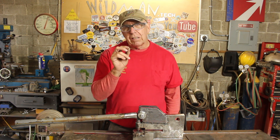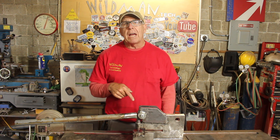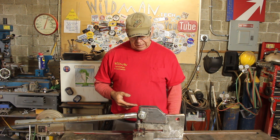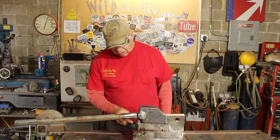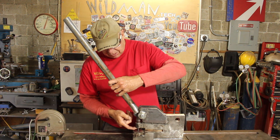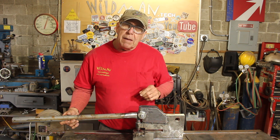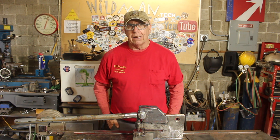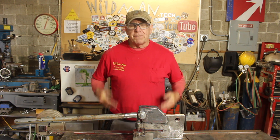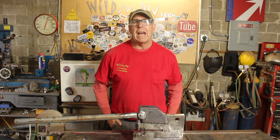I wonder what I'm going to end up doing with these knockouts, because I will accumulate these. I'm going to take it back apart and paint it, and then put it back together again. I'm also going to add some sort of spring retractor so I don't have to manually lift this punch. If you want to see the result of both of those endeavors, find me on Instagram — my name there is wildman.tech. Not only can you see the finishing touches on this project, but you can see all my other stuff as it happens there.